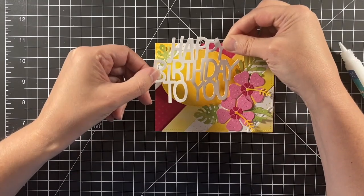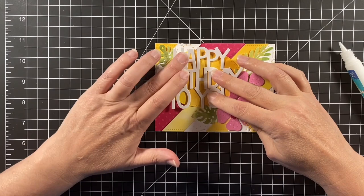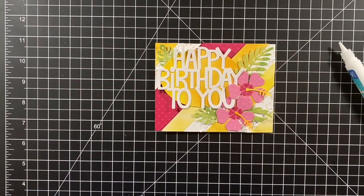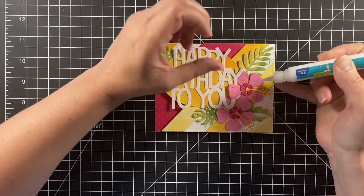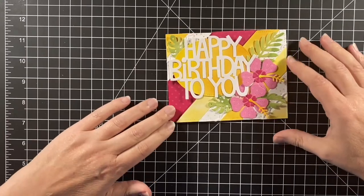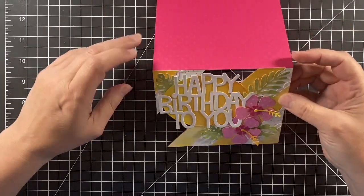Now I'm adding the Giant Happy Birthday to You and tucking it in with the petals of the flower. I want to make sure it's still very visible, so I didn't put all the petals on top — it kind of looks like it's tucked in. I'm taking just a bit of glue on those edges where it needs to be tacked down, and this card is all done. Here's a look at that floating front design, and we're on to the next card.